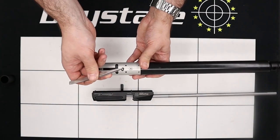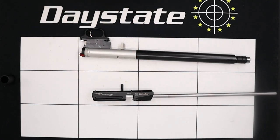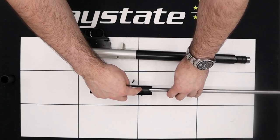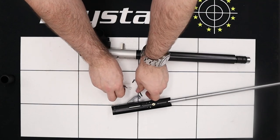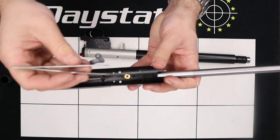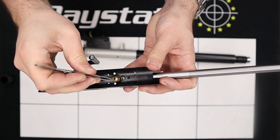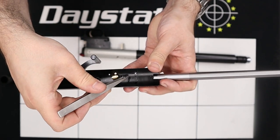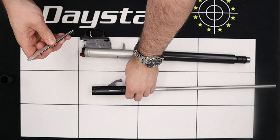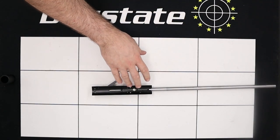As you take the two halves of the block apart just make sure that none of the small pieces get lost. We have an o-ring in the bottom section just in this hole, and also a brass transfer pull and another o-ring in the top section of the block. We can use a pair of tweezers to remove the brass section and also the small o-ring present in the barrel. With that done we'll stick the bottom half of the rifle to one side and concentrate on the top half.